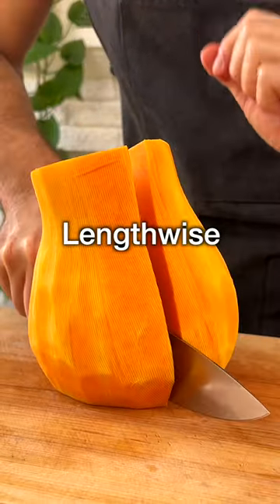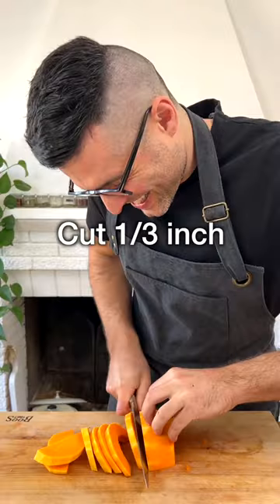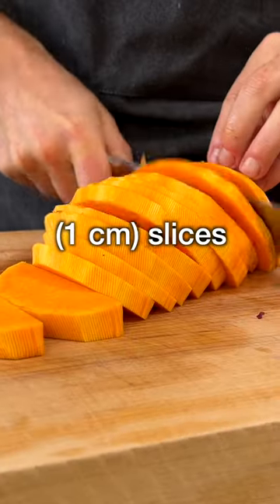Now cut it in half lengthwise and scoop out the seeds with a spoon. Put the squash flat on the cutting board and cut it into 1 third of an inch, or about 1 centimeter, slices.